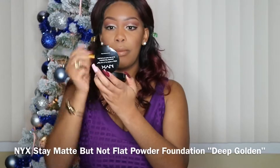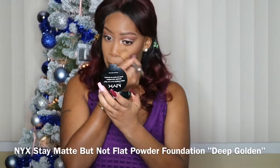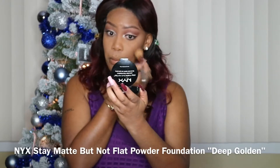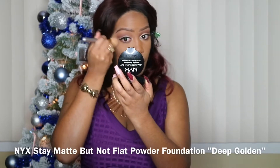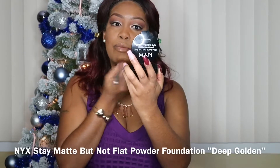I'm setting the rest of my face using my NYX Stay Matte But Not Flat Powder Foundation, and let me tell you, it is definitely comparable to the Kat Von D Lock It Powder Foundation. It is the truth — this foundation is amazing and it's cheap, only like 10 bucks.